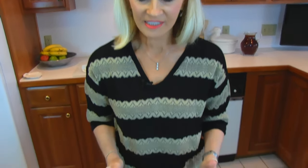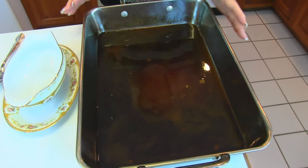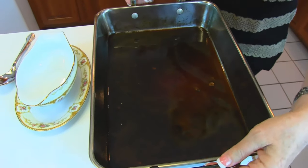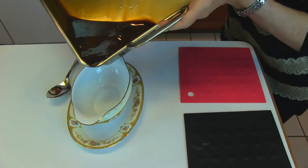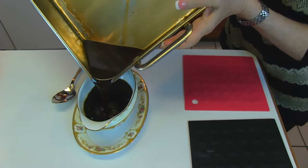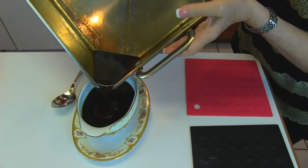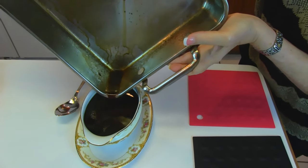Here's our au jus gravy — it's done, and I've actually let it sit for a while and I can handle the pan. I have a gravy boat right here, and I'm going to just pour it on one of the corners right into that gravy boat. That will kind of mix it as it goes. You'll see that it's nice and dark and rich, and it's going to taste wonderful.